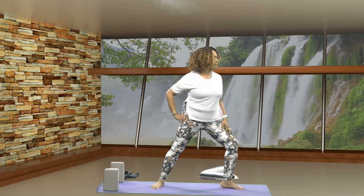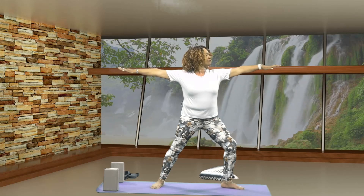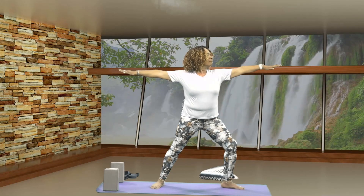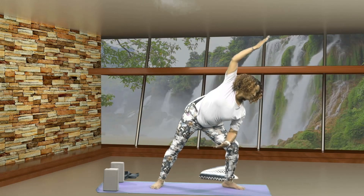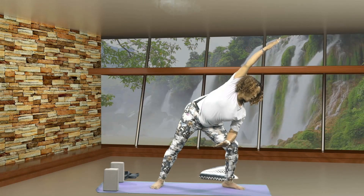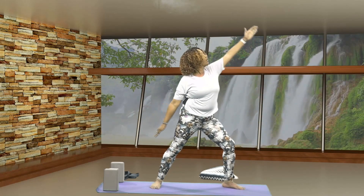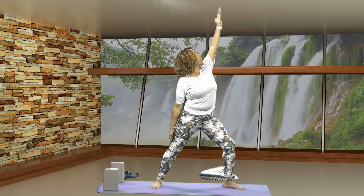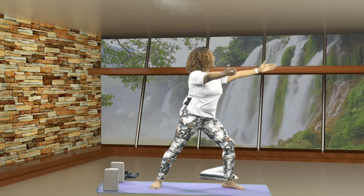Let's separate your feet, your toes are turned forward. Then we're going to turn your toes to the right, bend into your knee, your hips are squared to the side. Stretch your arms out for side warrior. Breathe. Now let's take your forearm, bring that forearm down just above your knee, bring your back arm up and overhead. Inhale, coming up, and we're going to drop that left arm down, lift the right arm up, coming into reverse warrior. Breathe.